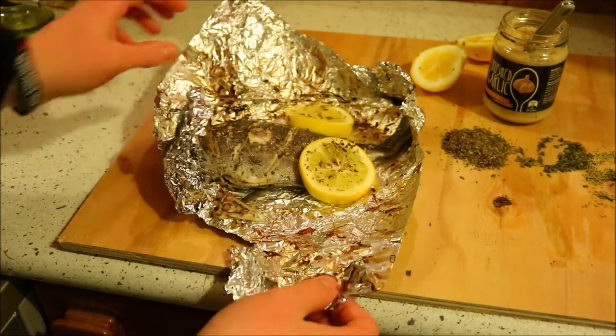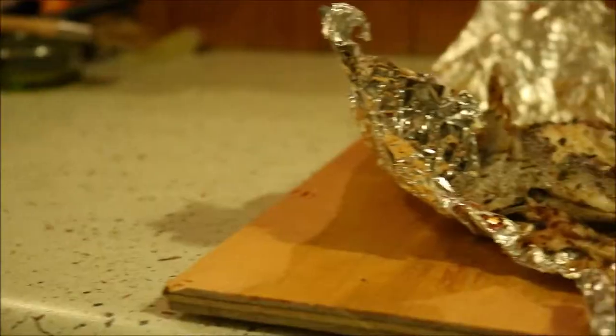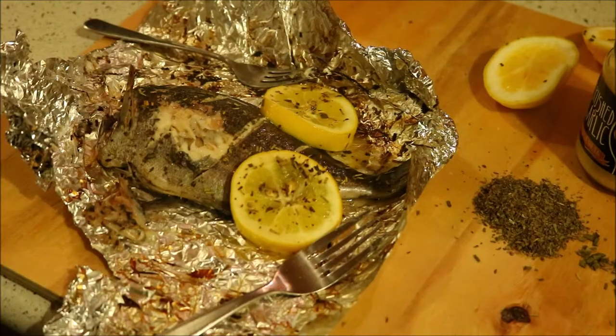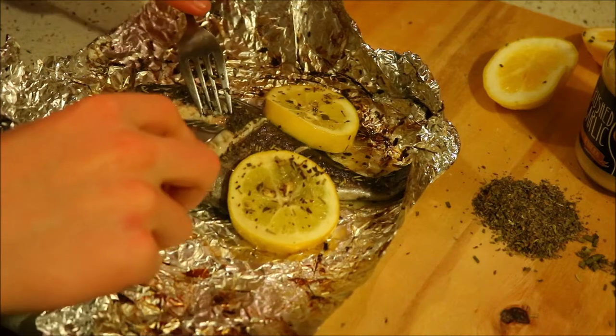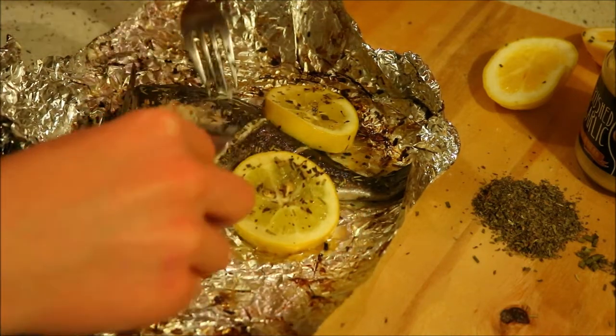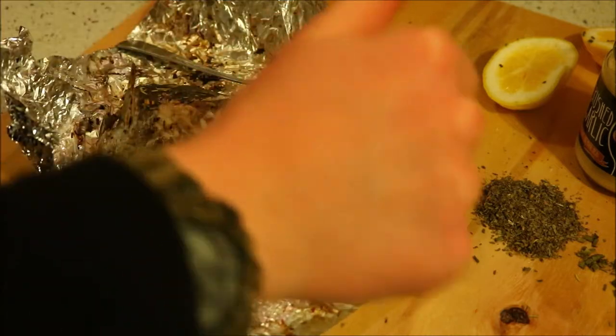And this is the result. It smells really good, and it looks pretty well cooked all the way through. So, that is perfect.